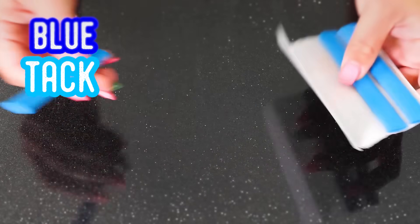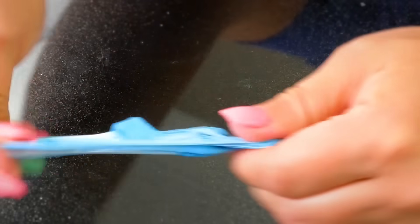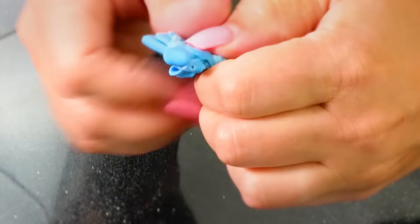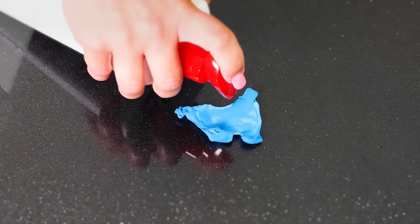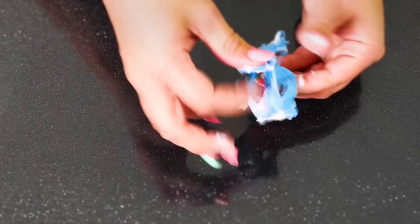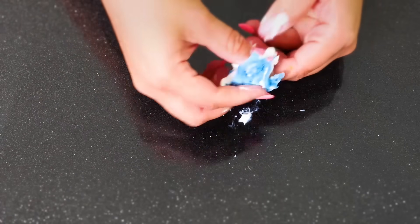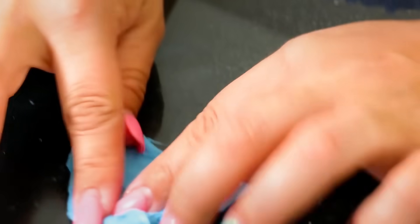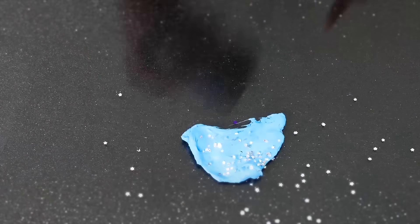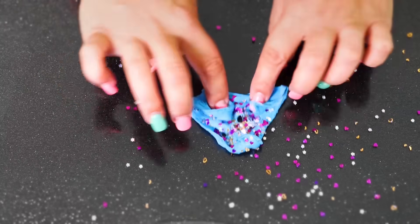For this slime, I started out with Blu Tack — the stuff you use to hang posters on the wall. I'm just stretching it to make it a little softer. Next, I added some hand lotion and began to knead and stretch it to blend. It still felt a little stiff, so I added some more lotion. I know this looks messy, but it will come together. I decided to add some more glitter — glitter always makes it better. This almost feels like a cloud or snow slime.